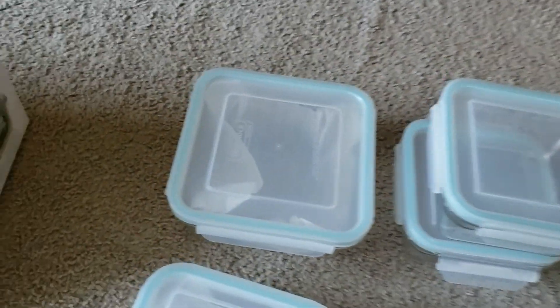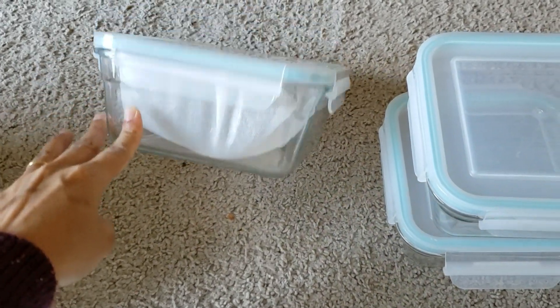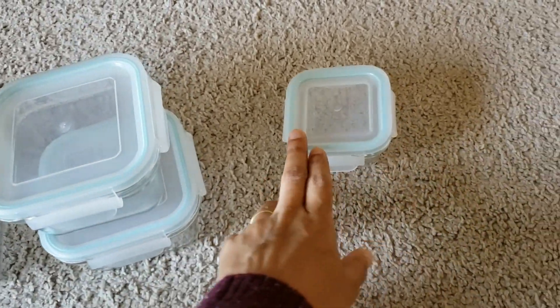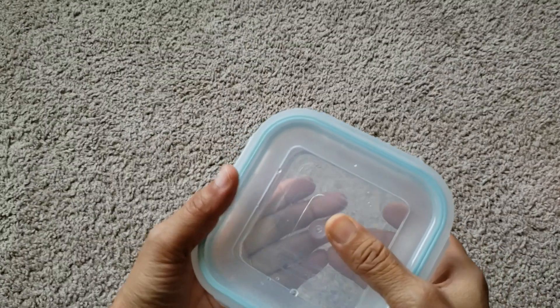Similarly, for the square shape, there is one large square bowl, two medium size, two small, and one very small. I hope this information is helpful for you.